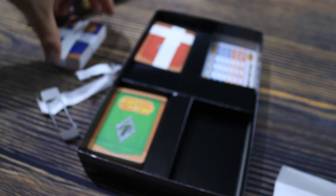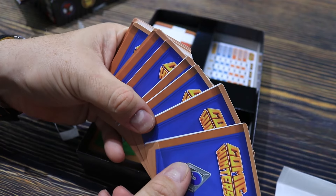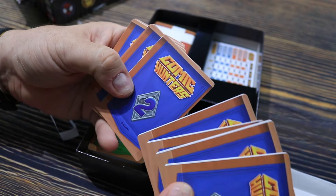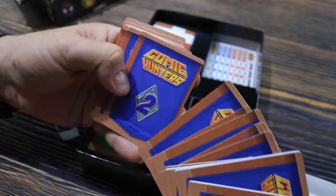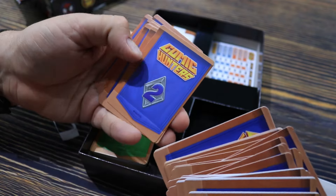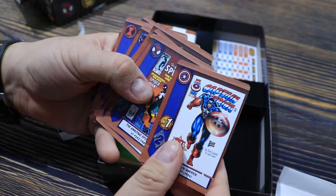These are the second set. That's not great — miscut cards. Wow, miscut cards all the way through. That's interesting. It's been a while since I had a game where the cards were miscut that badly. It looks like most of these cards are affected.